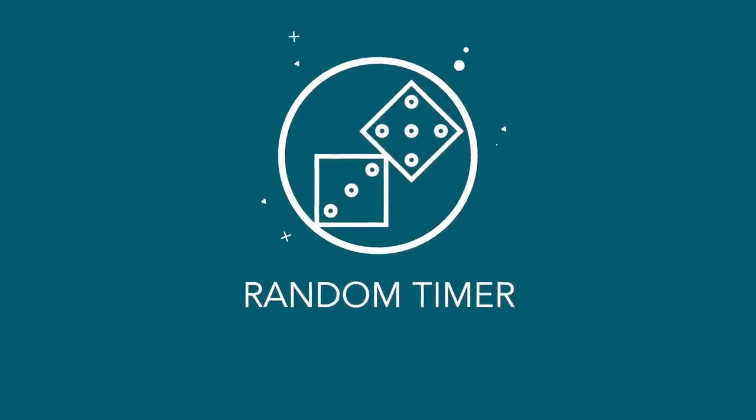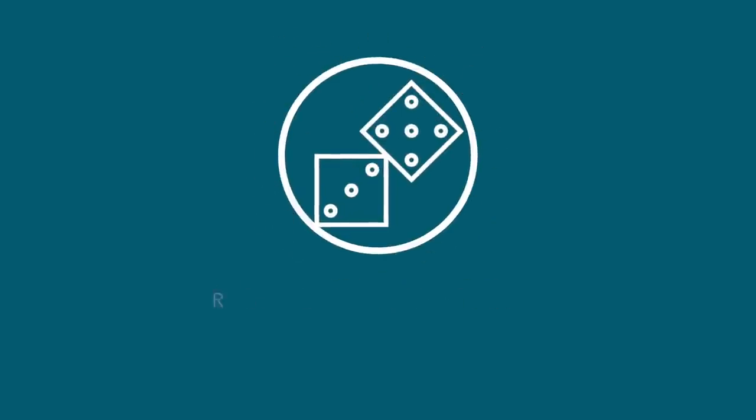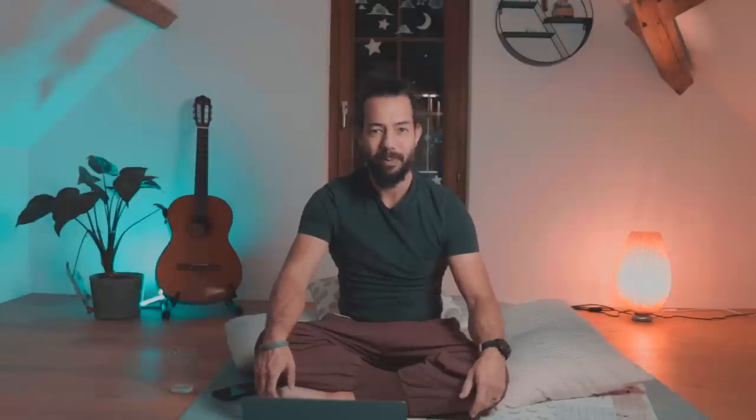Lastly, I want to share some challenges that I like to do with the horse stance. Challenge number one: add some randomness to your exercise. The mind is a cheeky thing — if you set the timer for two minutes and you see that it's at 1:32, you'll most likely pull yourself together even though you want to stand up. A challenge I like to do is to use a random timer, which you can find as an app or on the web for free.